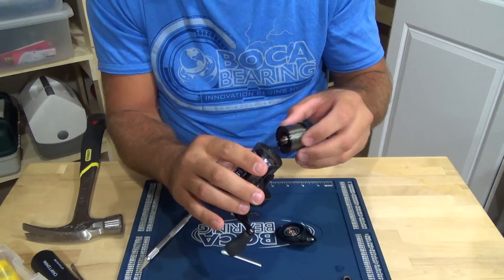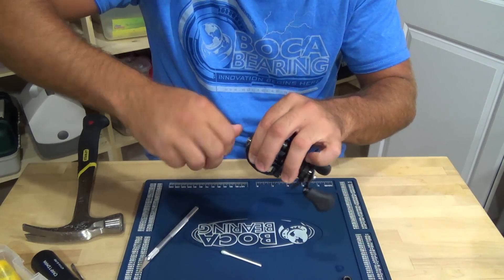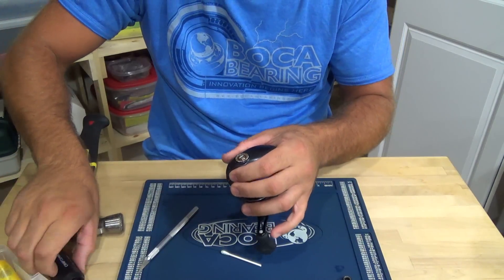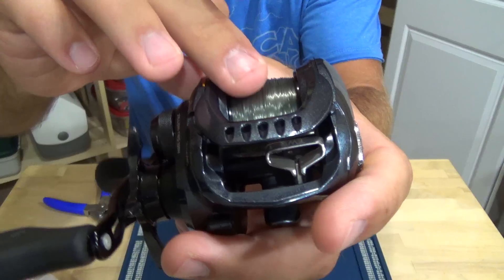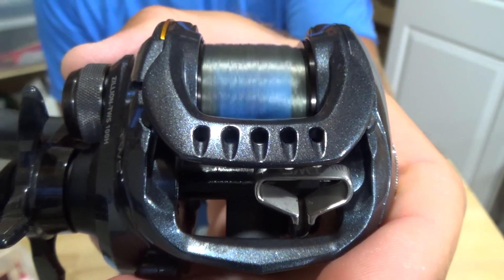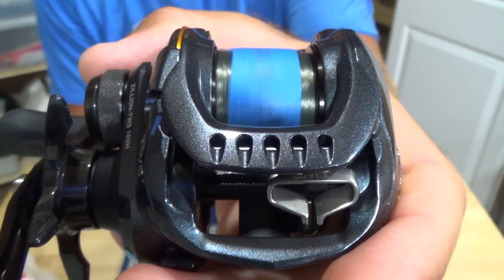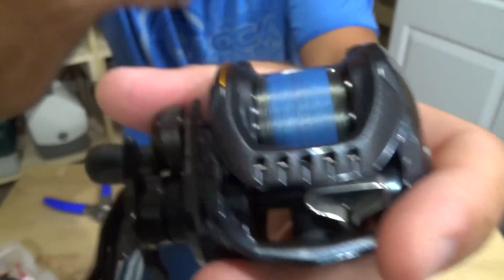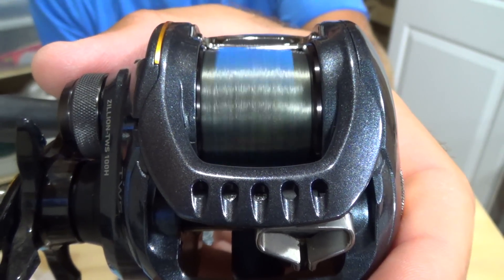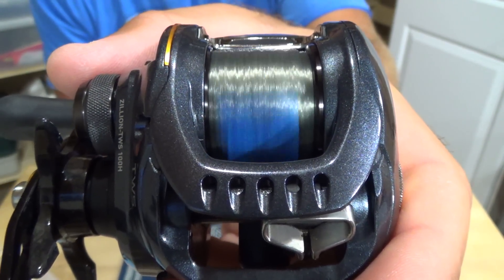Put your spool back in, put the side cover on, and give her a spin. Looking good — about 20 seconds or so on the spin test.